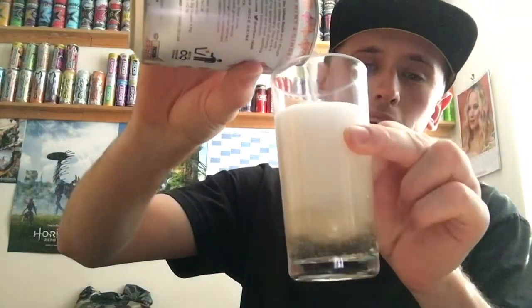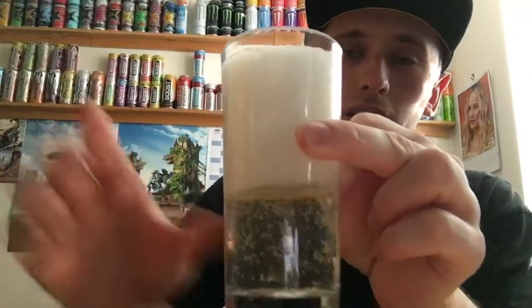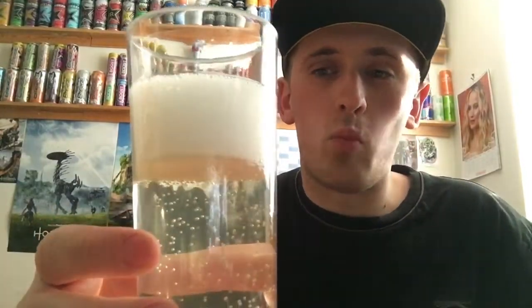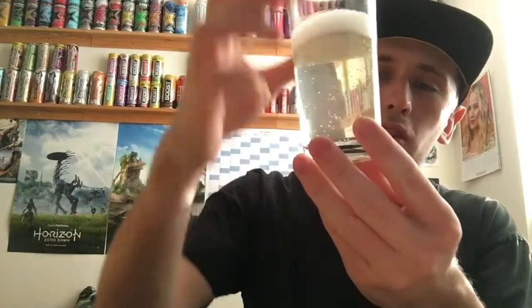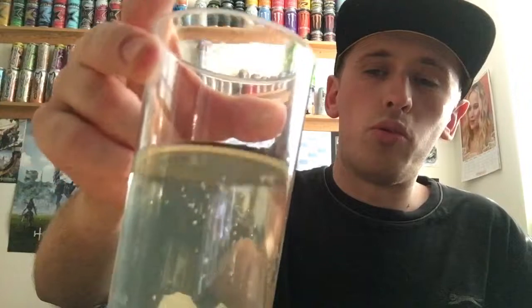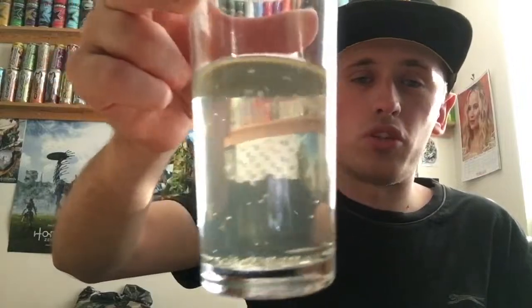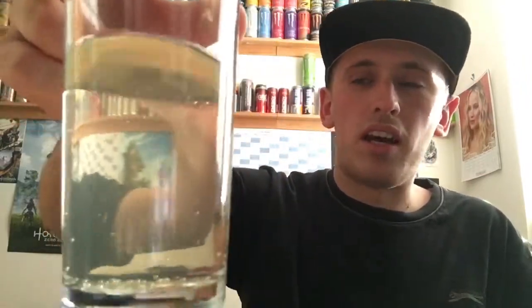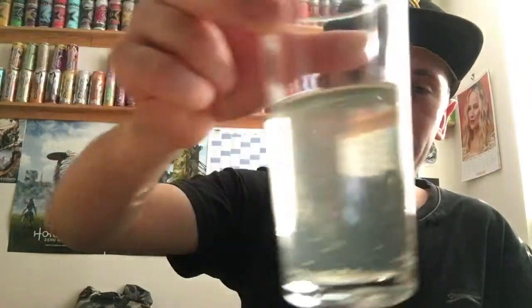Oh blimey, that's really bubbly — way fizzier than the other drink I reviewed! There are not many bubbles on the side compared to the other one, but it's certainly more fizzy on top, although it settles fairly fast. The color is just like dirty pond water or dirty washing-up water — murky brown, really not an appetizing color at all, but it is see-through.